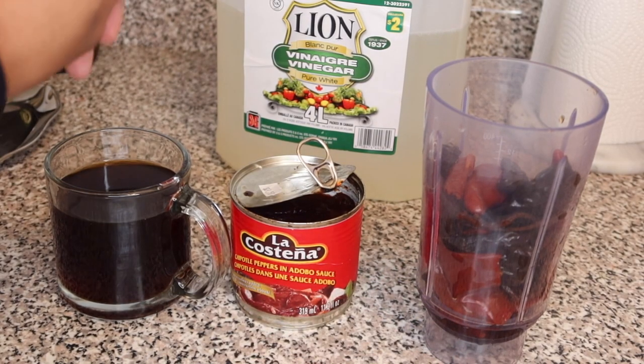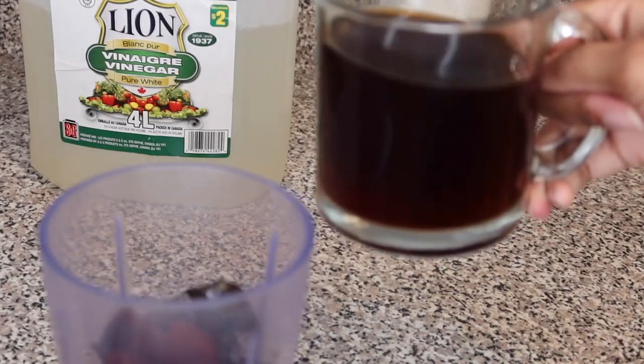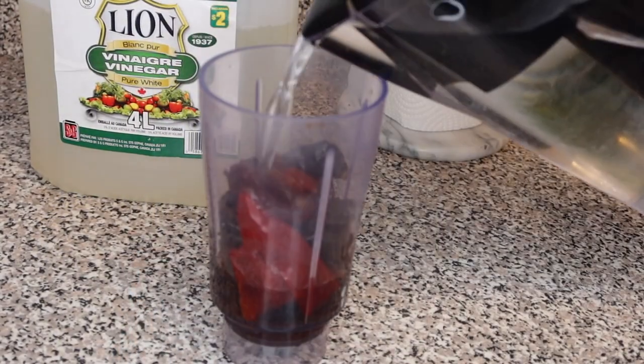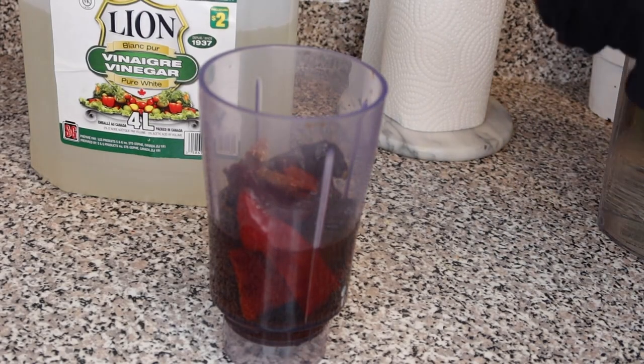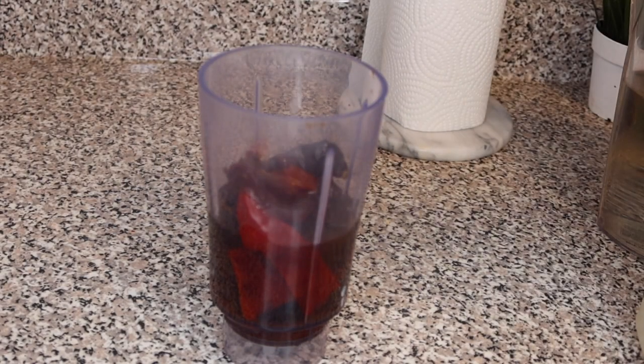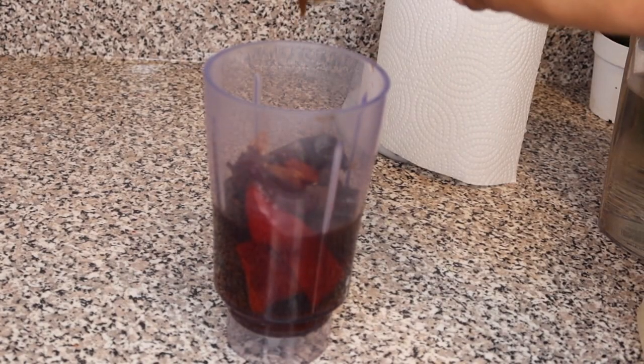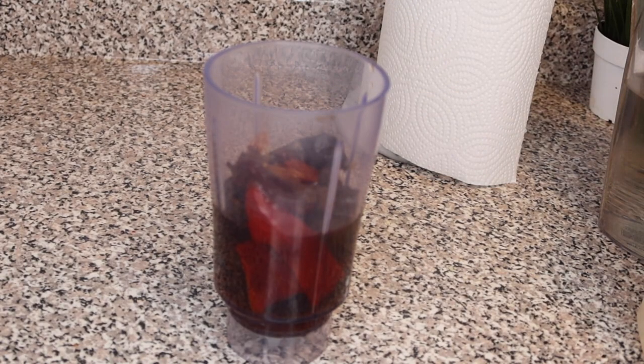You also need chipotle peppers in adobo sauce — you can buy these at any ethnic supermarket or Latin American store. Put your boiled peppers in the blender with some white vinegar — just a couple of splashes — plus some filtered water. I'm also going to add a splash of hot sauce, just a bit, because the pepper flavor is really overpowering.